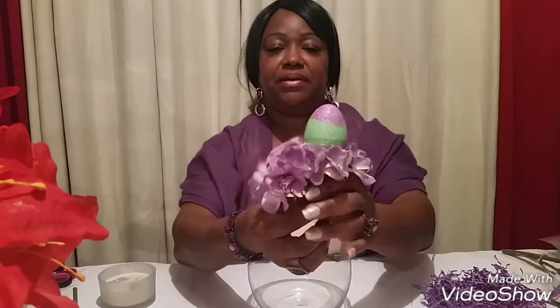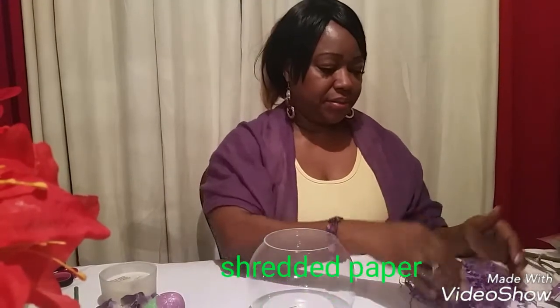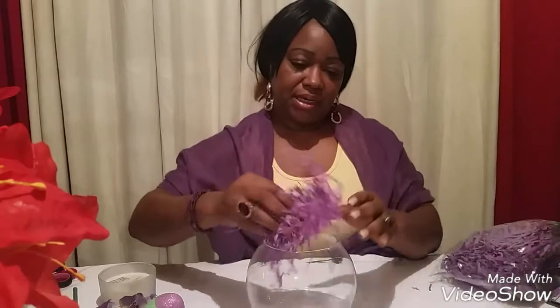The next thing I'm gonna do is take my vase and get some grass. This I got at the Dollar Tree — yes, Dollar Tree. I'm gonna take a bit of it and put it into my vase.